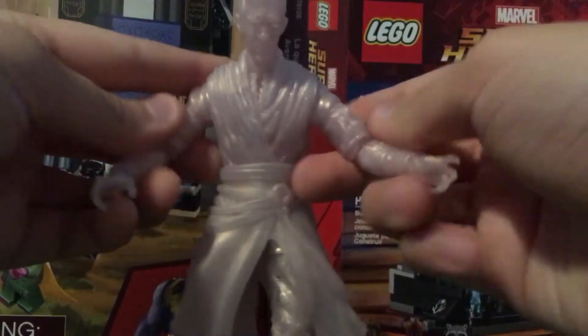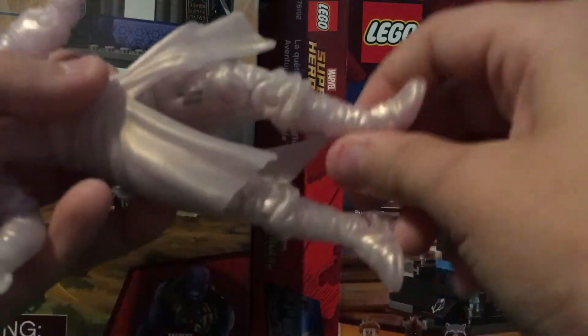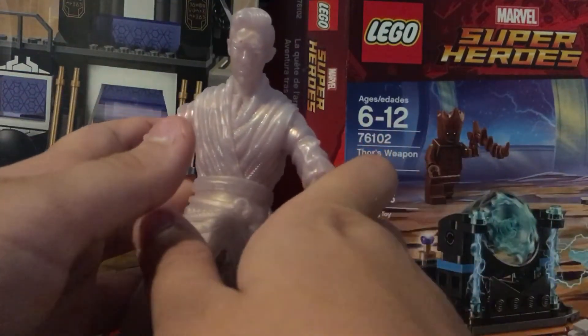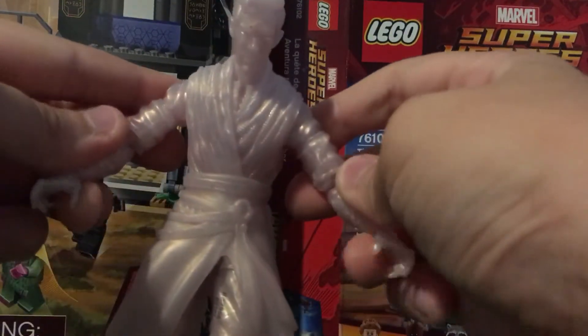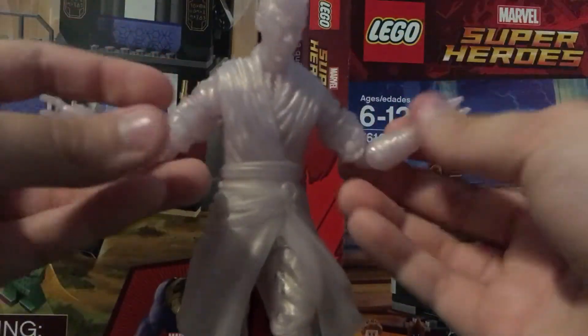Hey guys, what's up? Today I'm going to be reviewing this invisible Dr. Strange Marvel Legends figure.